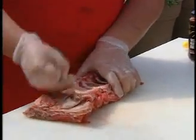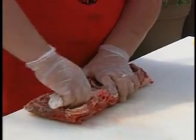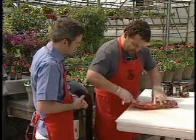So what I'm going to do now is take that membrane off. Very important you do that. You basically want to take it off before you put it on the smoker so you get the smoke penetration.